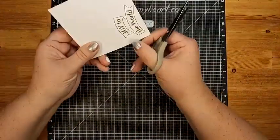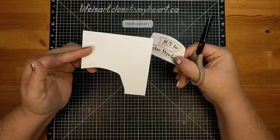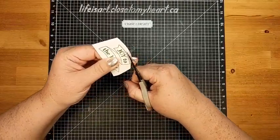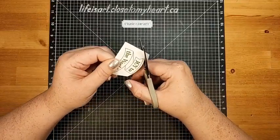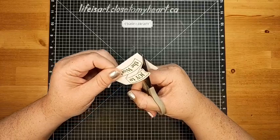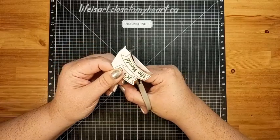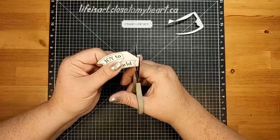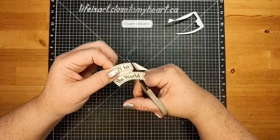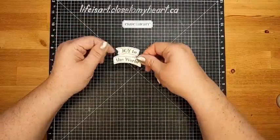I've stamped 'Joy' on one stamp and 'to the World' on the second one, inked them up and stamped them out on the banner. Now let's do some fussy cutting — do a rough cut first. I always keep off-cuts of white daisy cardstock in my drawer so they're handy whenever I need a little bit of stamping. The only colors of cardstock I keep in reserve are black and white since those are the ones you most often reach for when doing heat embossing or stamping.